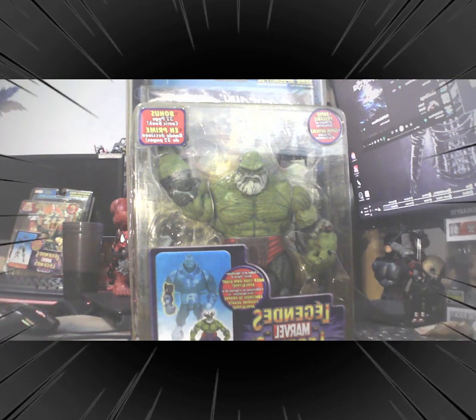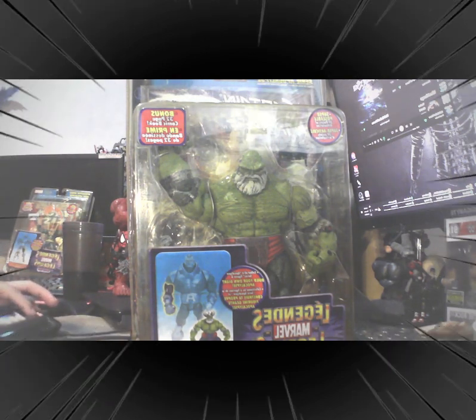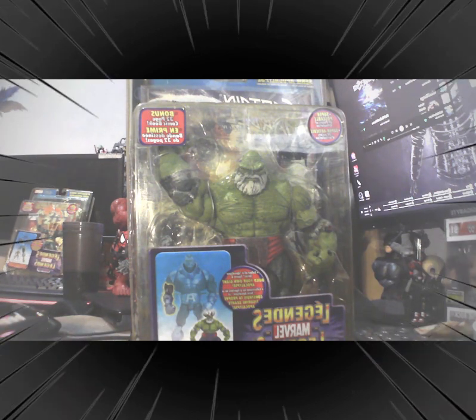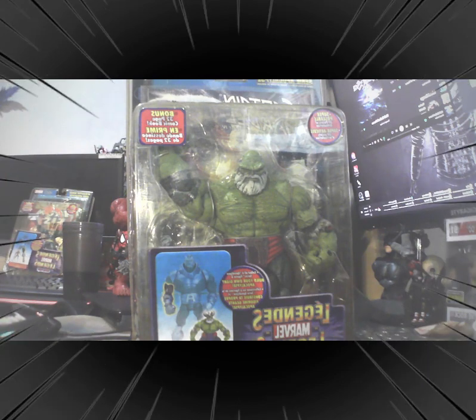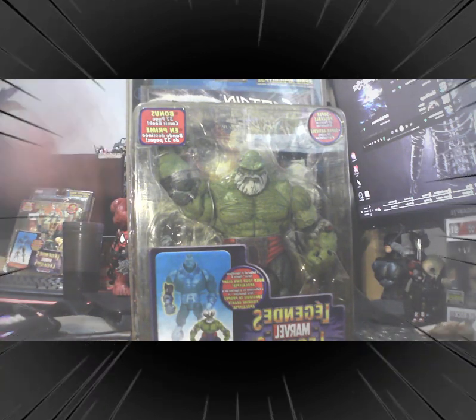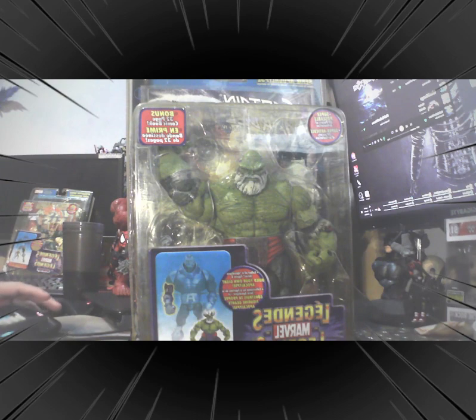Hello, good morning, good afternoon, and good evening to our viewers. Welcome to the page Sumarock Luna. We have a mail call from Racket Ralph Toys — shout out to you, Ralph, for this wonderful and awesome item. I'm happy that I have attained this particular Marvel Legends Maestro.